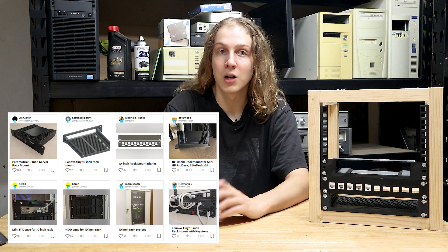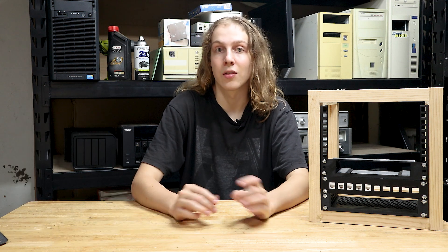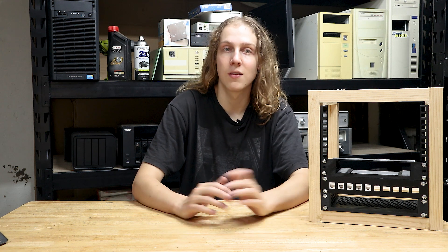A few things to keep in mind: there are 3D models available online that won't fit a rack like this correctly, either because they use non-standard measurements or screw hole spacing, were designed incorrectly, or were designed for other rack systems with different measurements. I would suggest opening the STL files and checking the width and hole spacing prior to printing, so you don't discover that what you've printed doesn't fit after printing it.